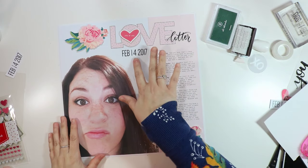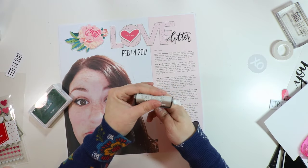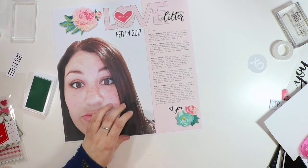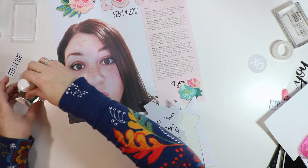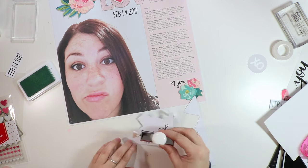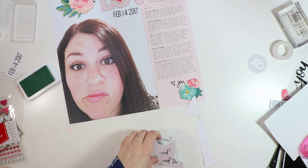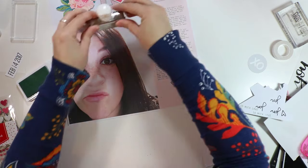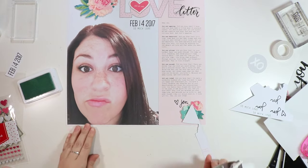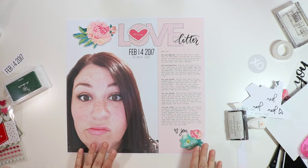I decided I could get the best of both worlds with the inks. I'm going to use the Olympia stamping ink to stamp 'so much love,' which is from this little Ali Edwards roller stamp. I'll test it on scrap paper first to make sure I know the pressure needed — I need to rock it back and forth just a little bit. I'm just going to stamp that right below my date. So now I have a little bit of the green in the middle as well.